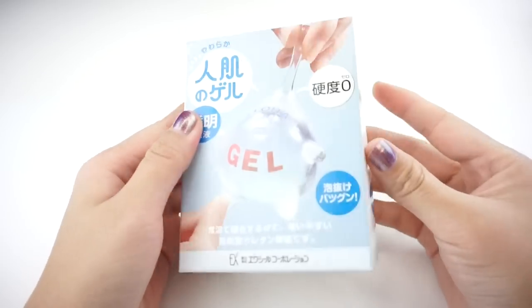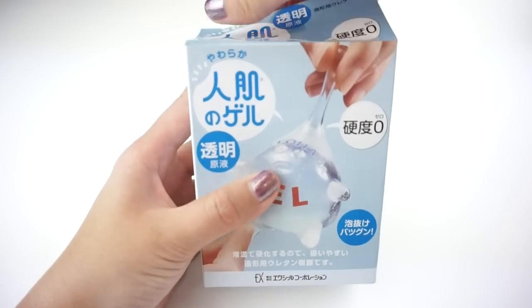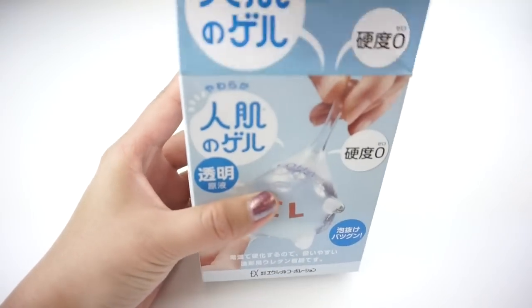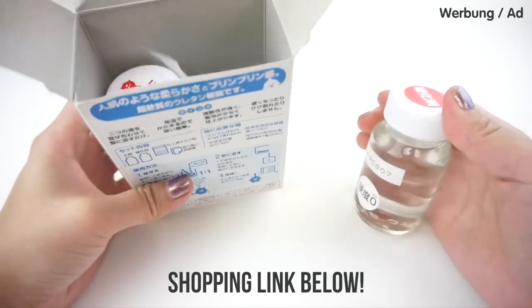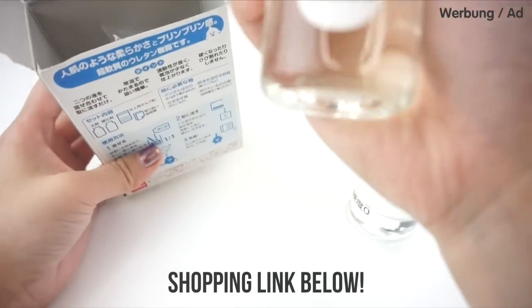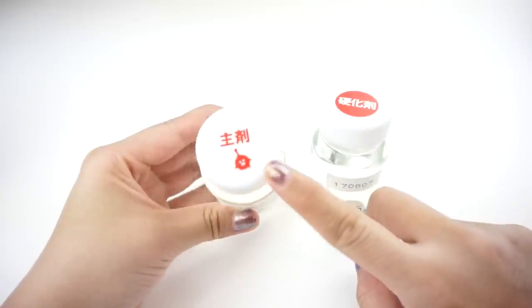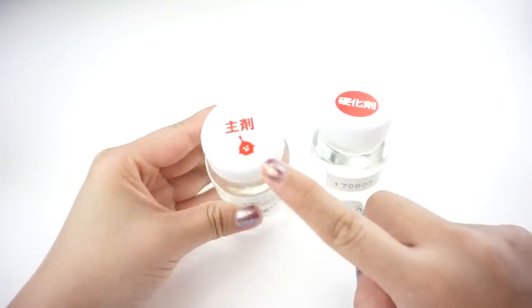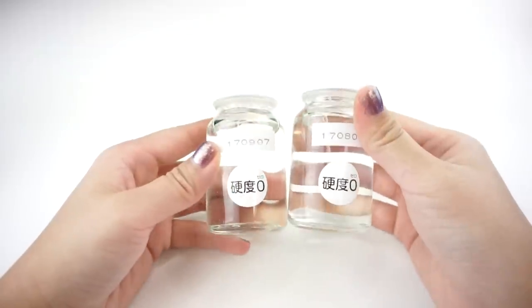Now let's take a look at the transparent version of Hitohada Gel. If you watched the first video you'll know that I had quite a lot of problems getting this to work. The gel is also quite expensive, so don't say I didn't warn you before you click on the shopping link below. Even though the packaging looks adorable, this is not a children's crafting set because you have to work extremely precisely.